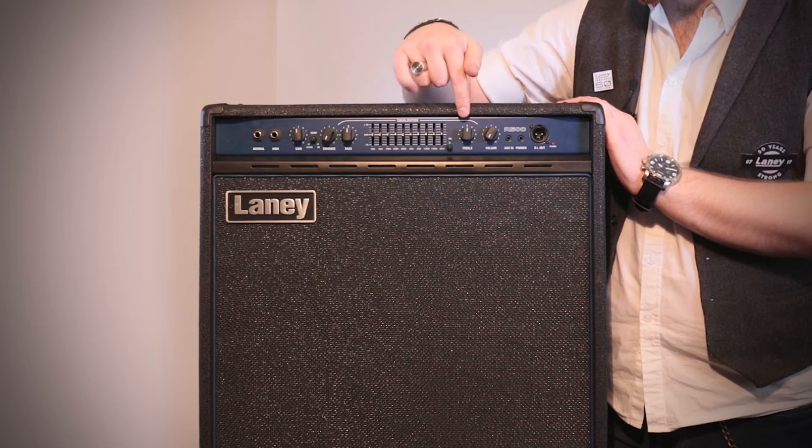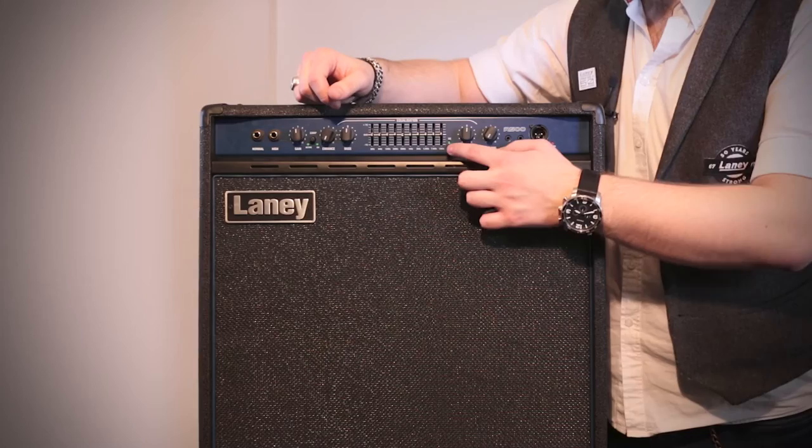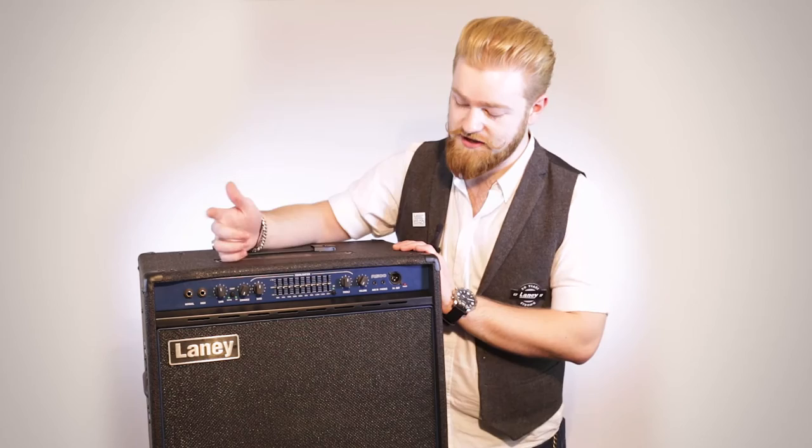You've got your treble and your bass, and in between them two you've got a 10 band foot-switchable — with the Laney FS1 foot switch — Graphic EQ. You can turn it on and off by hand too, but it does work with the FS1 foot switch, which sells separately.